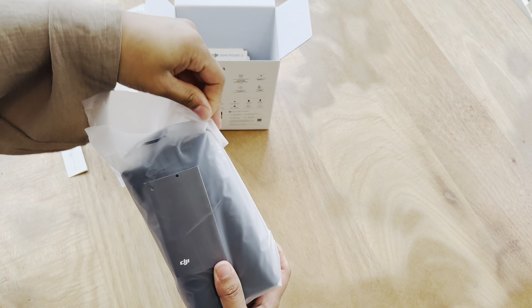Alrighty, now for the moment we've all been waiting for — the Osmo Pocket 3! This looks awesome, this actually looks really really nice. It feels very nice, it's matte, has some weight to it which is great. It's literally the size of my hands — and this is good for people that are shy about vlogging, like me. I get very shy if someone sees my camera outside — I'll automatically just put it away. But I think this is awesome.